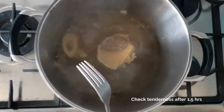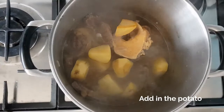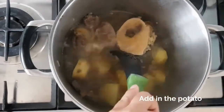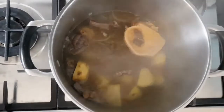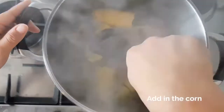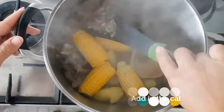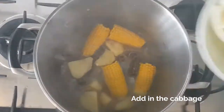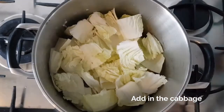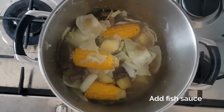When the beef is fork-tender, add in the potato and let it cook for another 10 minutes. Then add the corn and let it cook for the last five minutes. Then add the cabbage and the Chinese cabbage and let it stand for a few minutes, then season with fish sauce according to your taste.